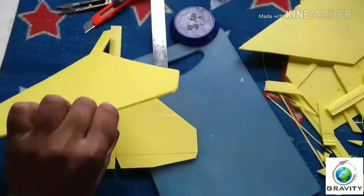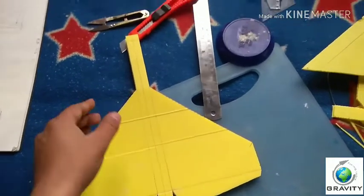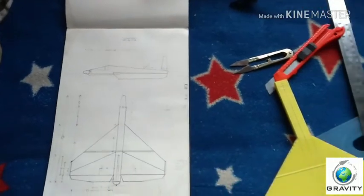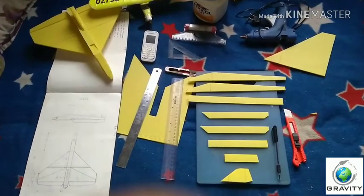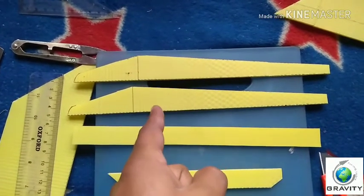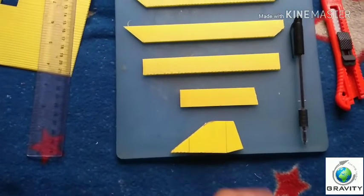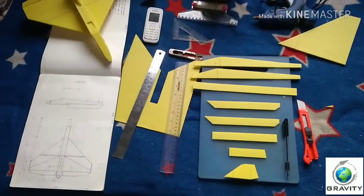We have to cut the fuselage section now. We will be cutting this section along with the rudder. This is the cutting of the fuselage top and bottom. Here we have the fuselage top — left portion, right portion, and the top cover for the fuselage. Then this is the bottom air intake — part one, part two — and the bottom cover for the intake. And this is the rudder. Now let's get back to assembling all the parts.